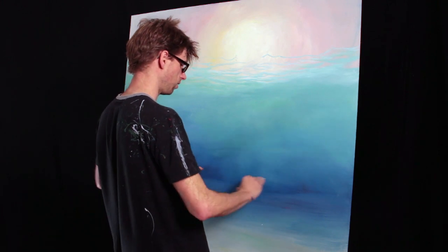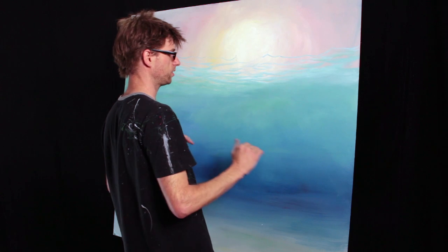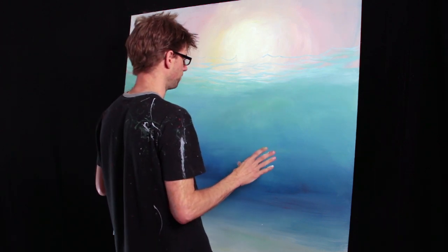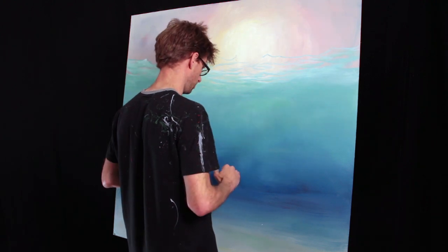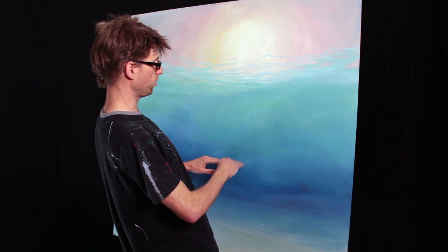I might make it lower so that it actually appears that you are looking up at that surface. It won't look as natural if I'm viewing it from right here and the horizon is down here, because I'm turning my head down to look at something that would be up if it's above the horizon.